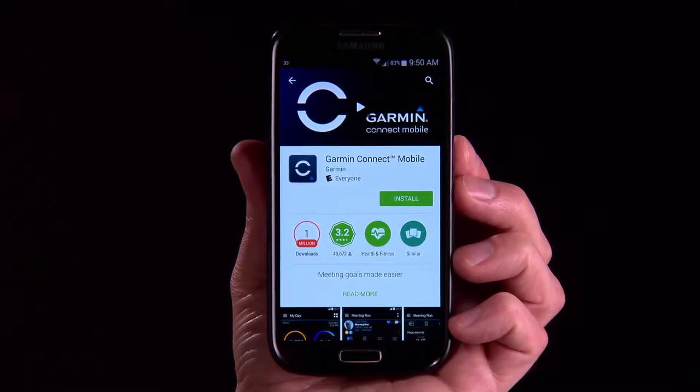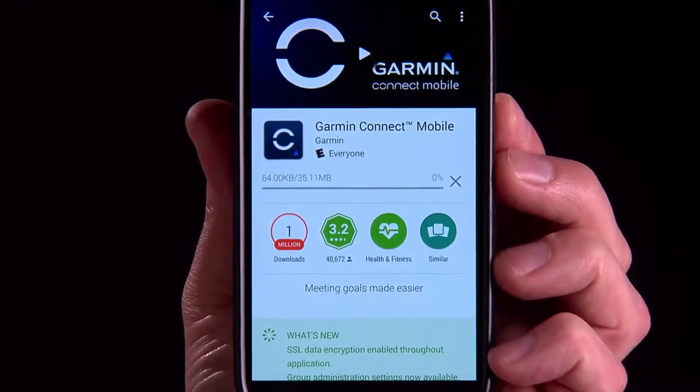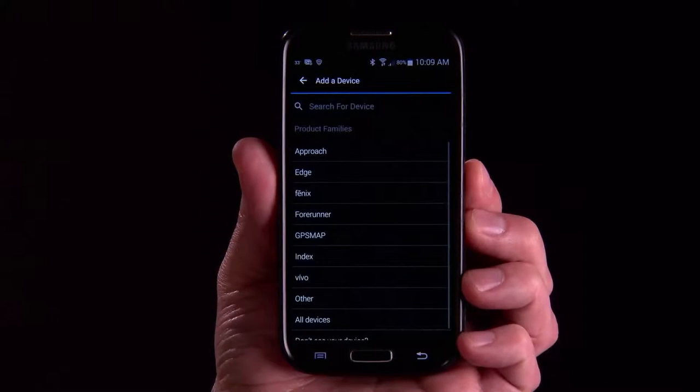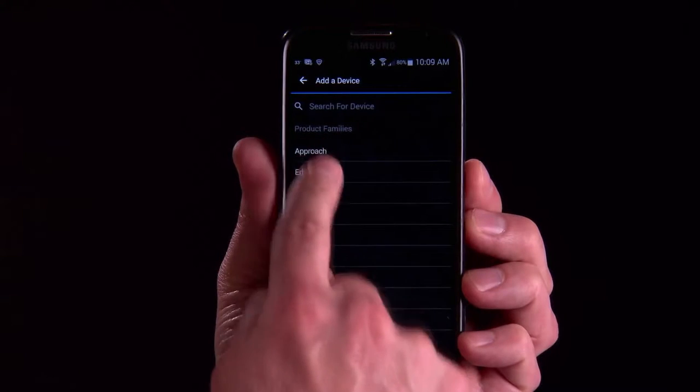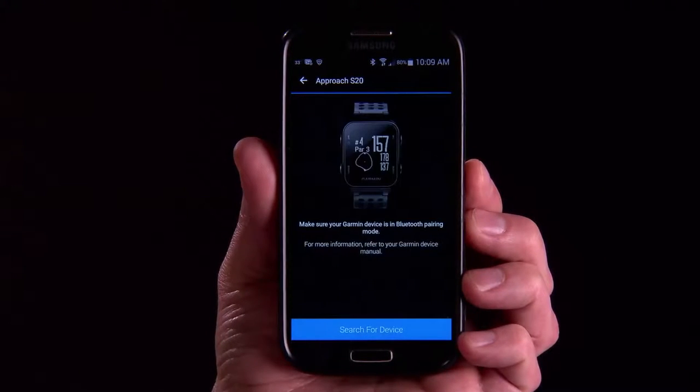To take advantage of all the cool features provided by AutoShot on your watch, you need to get connected to Garmin Connect. If you haven't already, download the Garmin Connect app to your Bluetooth-compatible smartphone or mobile device, and follow the steps within the app to wirelessly pair your devices.